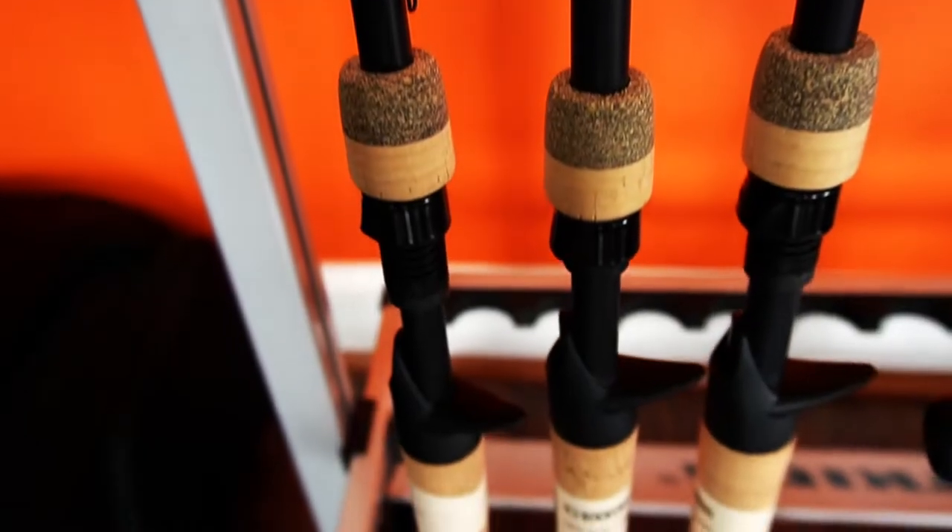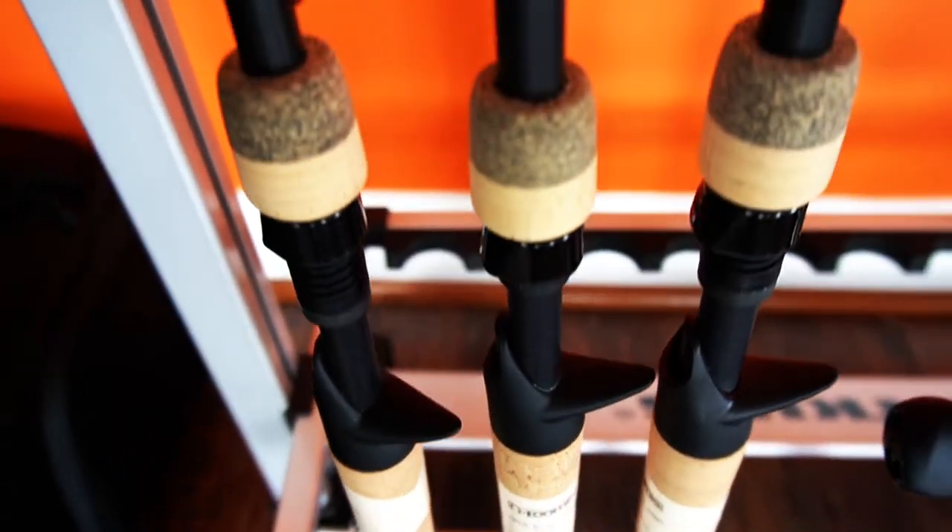I've had the Metaniums before and I wasn't that sold on them. It didn't feel solid to me. But from what I'm hearing, the new Metanium Bs for 2020 are a lot more solid. I also got some NRXs from Ben over at the Hookup Tackle — you can see them right next to me.